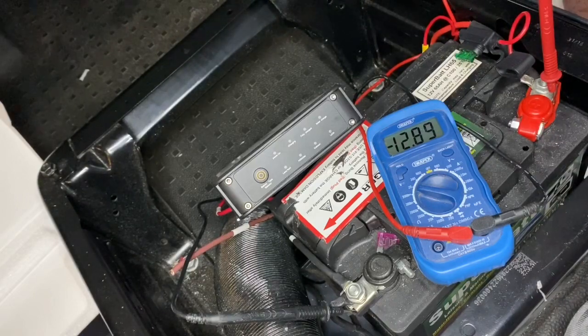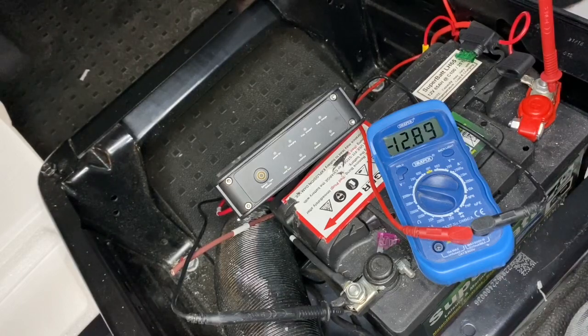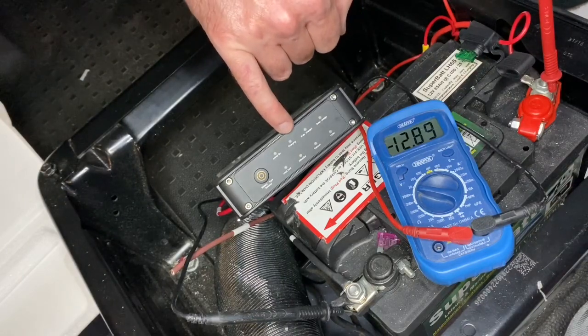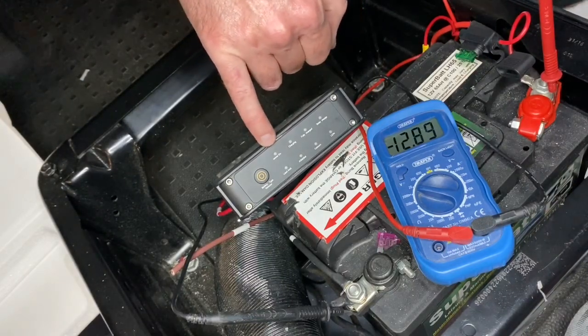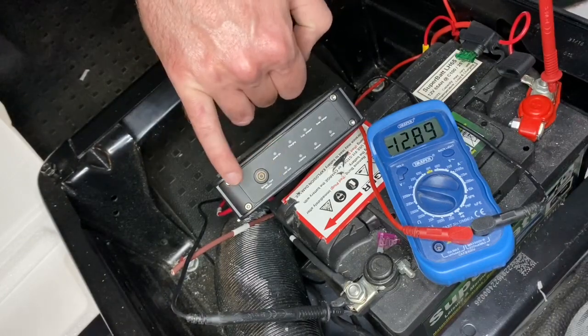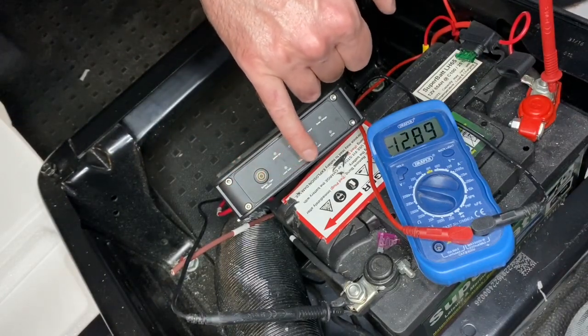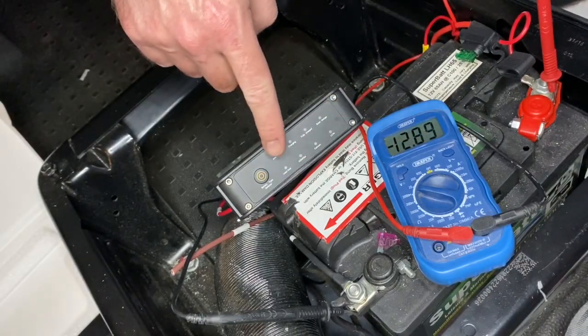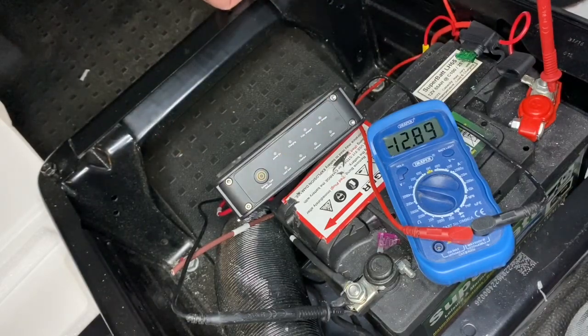Here we are, it's all connected up now and I've got the voltmeter here. Unfortunately this leisure battery is actually pretty much fully charged, but it will show it starting to charge and then realize it's fully charged and tell you on a light on the front — it either says charging or fully charged. It will have a power-on light as soon as you start the engine, and you can also press this button to select which battery type you've got, so this one is going to be a lead acid.